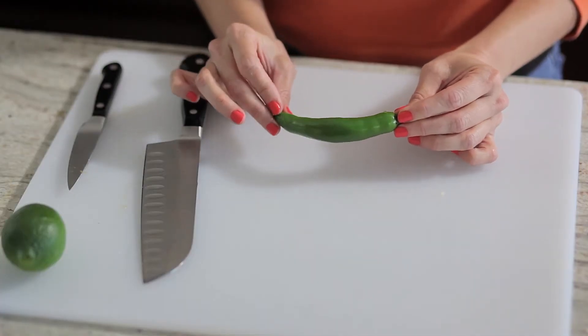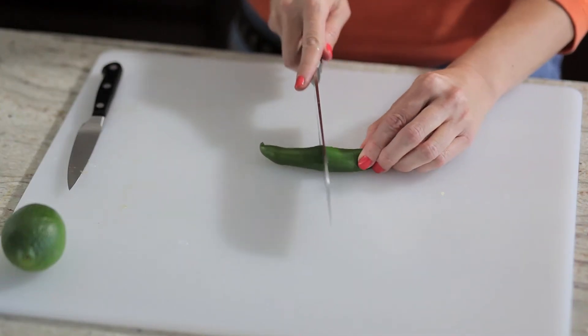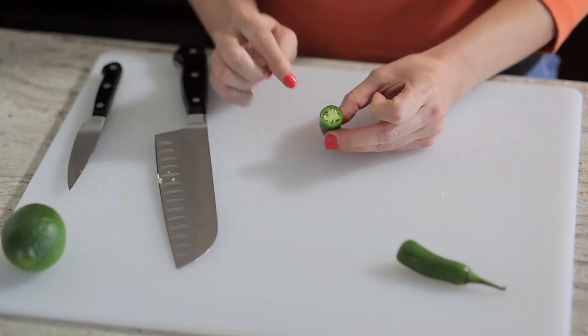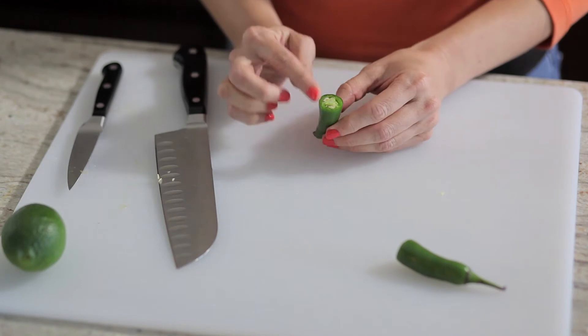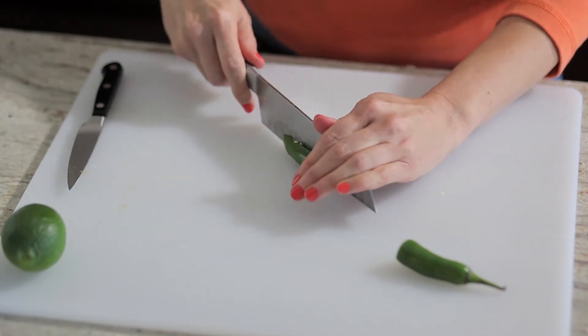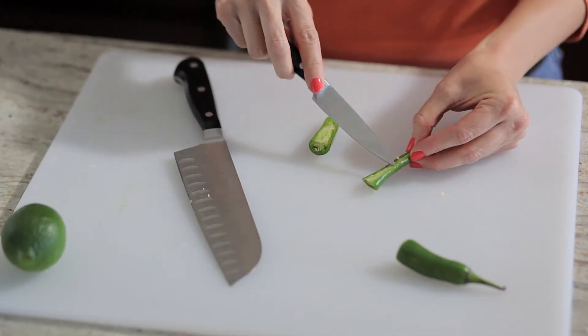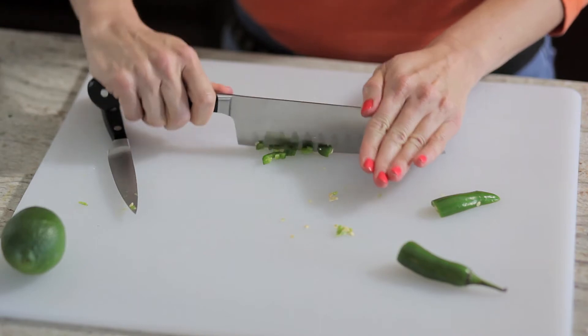Now our serrano chili — be careful with it because I don't want you to burn your eyes, so wash your hands really well after you handle it. The pepper can be really spicy, so depending on how much heat you want in your salsa will depend on how much you use. I'm just going to use a half today. Inside there are seeds and white veins — those are the hottest parts of the chili. Since I want mine relatively mild, I'm going to take those out. And again, we're just going to do a really fine chop on it.